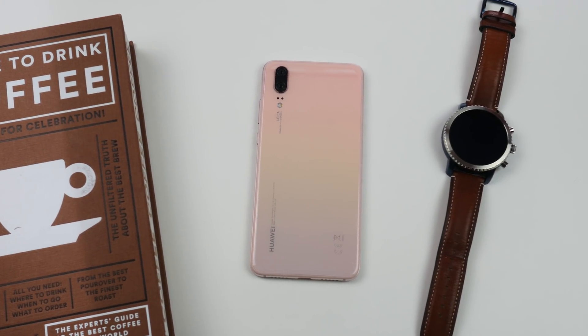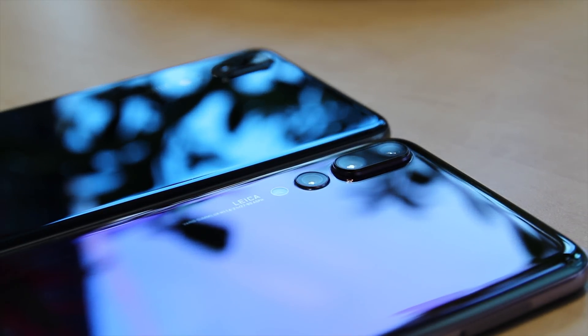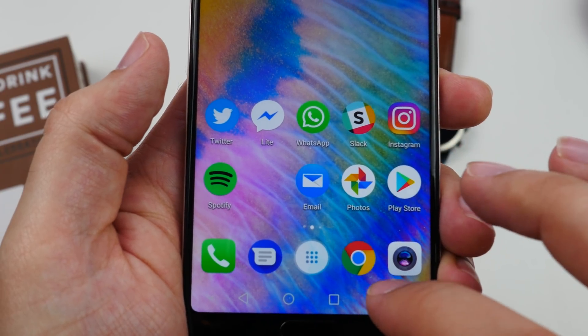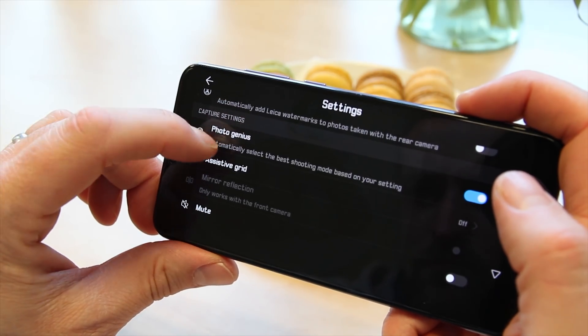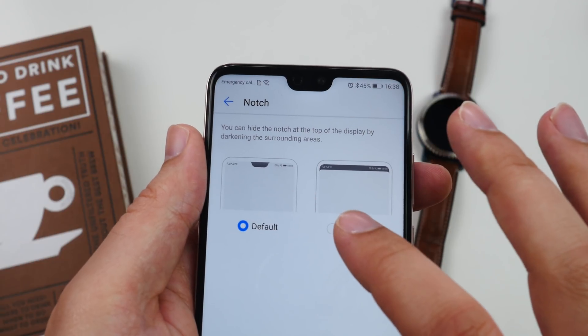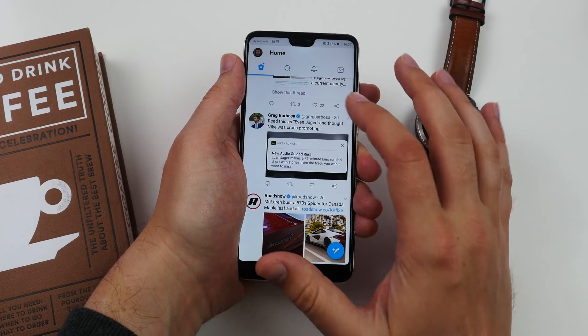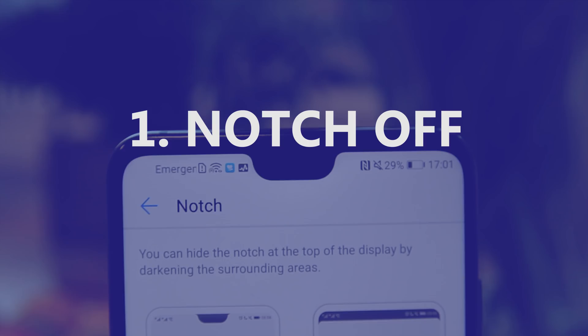Huawei is relatively well known for shoving lots of features into its phone software, sometimes making things a little confusing. If you've recently bought a P20 or P20 Pro, you'll want to do a little digging in the settings menu, but to get you started we've put together some things we found useful. I'm Cam Bunton from Pocket Lint and this is our handy tips and tricks guide for your brand new P20.